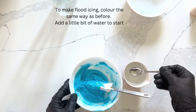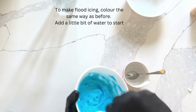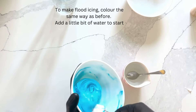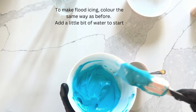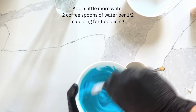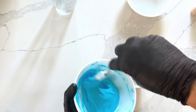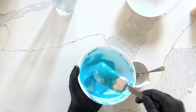To make a colored flat icing, color it the same way as before and add a little bit of water to start. I'm adding about two coffee spoons of water to make a flood icing. This is the consistency we're looking for — the icing falls back into itself in about 10 seconds. It's glossy and smooth.